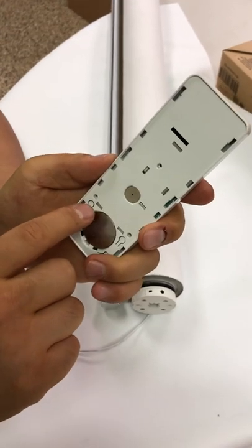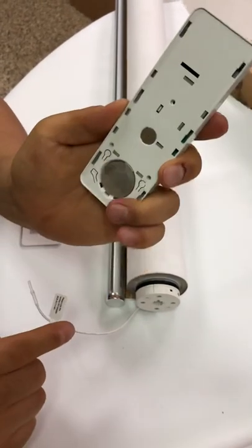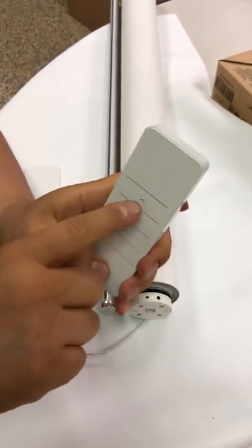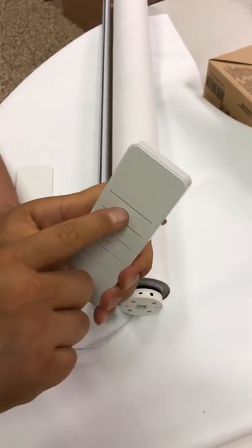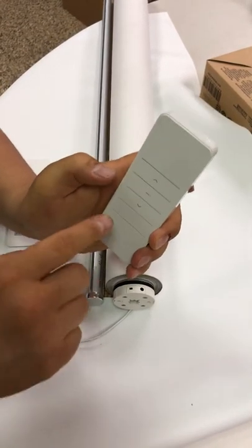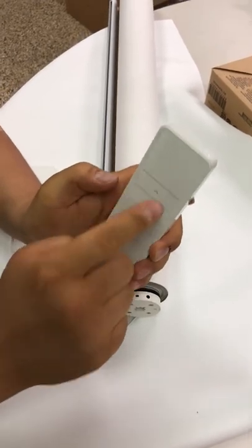Press the P2 button one time, then press one more time, and press the up button. Now you have finished pairing the remote control and motor.